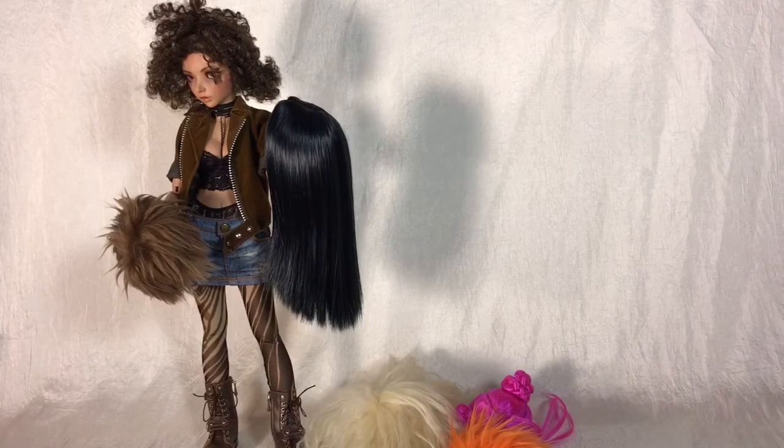By that, I mean I'll be going over what sizes doll wigs come in, how to figure out what size of wig your doll should be wearing, as well as going over some of the types of fibers doll wigs are made with.